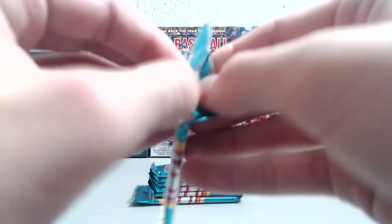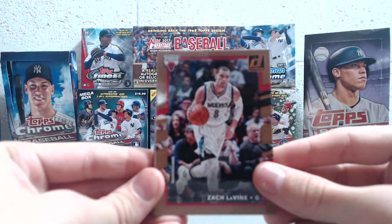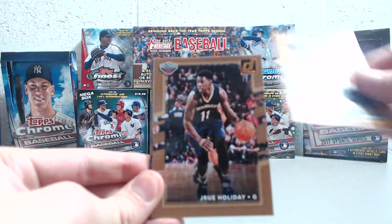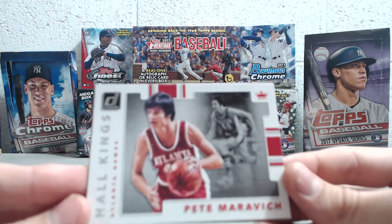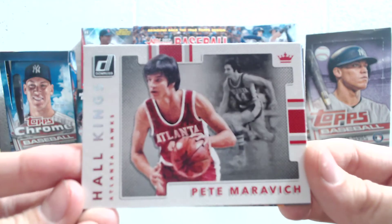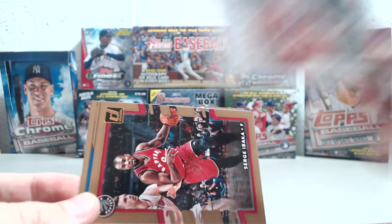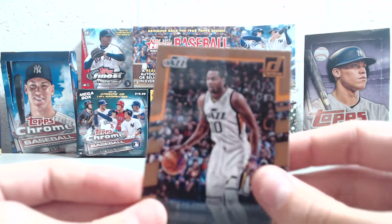Next pack here — last pack in this section, see what we get. We've got Zach LaVine, Dion Waiters, Garrett Harris, Jrue Holiday. Then Halkings — Pete Maravich, Pistol Pete, old-time guy. Obviously a Hall of Famer. Great player, incredible passer. Nice looking card. Then Serge Ibaka, Rob Ray Rookie, and Alec Burks.